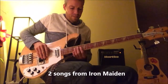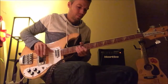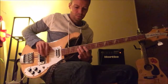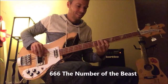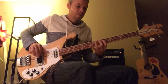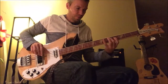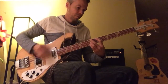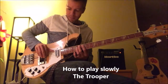Iron Maiden time. So, how does this play? It starts with the 3rd chord.